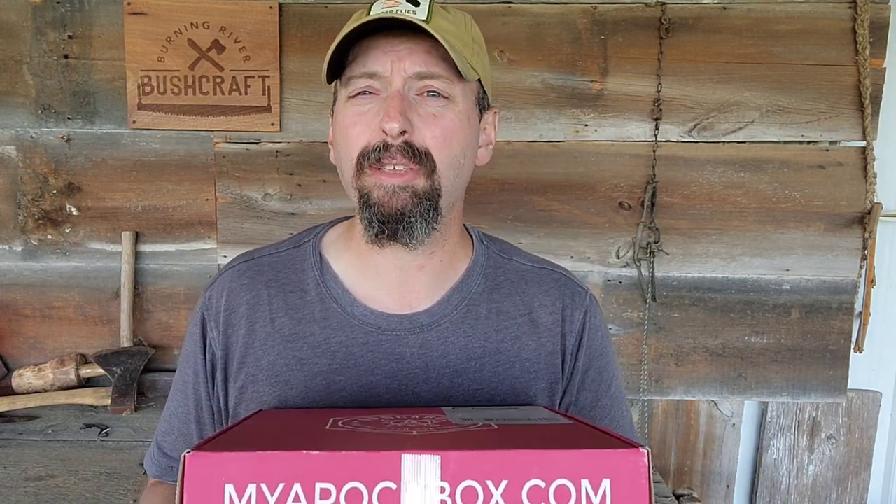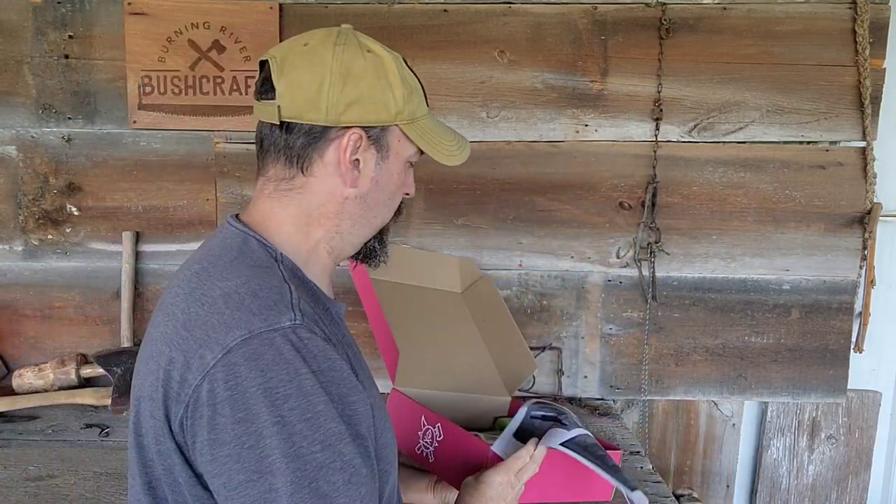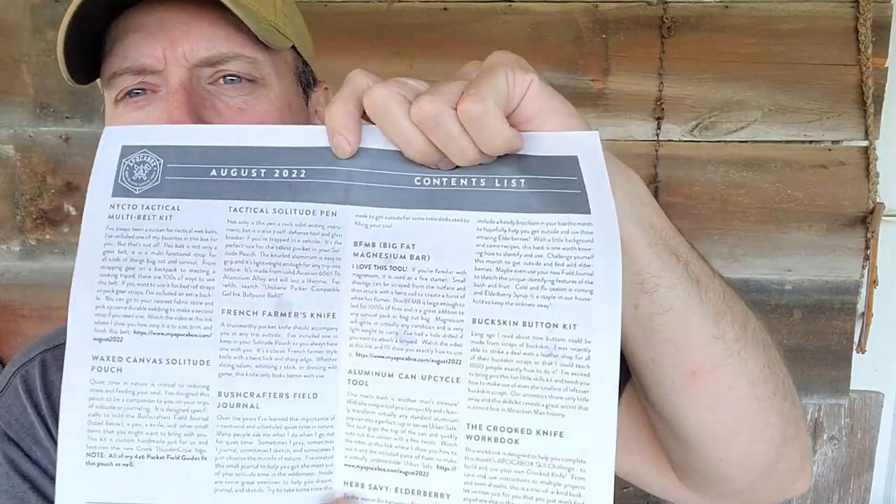Let's pop this open and see what's included. This box arrived a little bit early. Creek has been putting out a little teaser email. Before, this was always secretive and you really never knew what you were getting. It's still a surprise to a point, but he does kind of key in on what some of the items are. Right here on top, there is always a little pamphlet. Every Apaka Box has a pamphlet that goes over all the information on all the items, as well as a skill challenge.